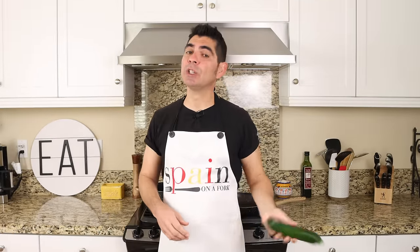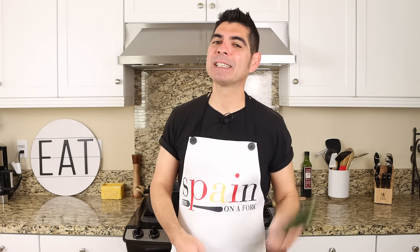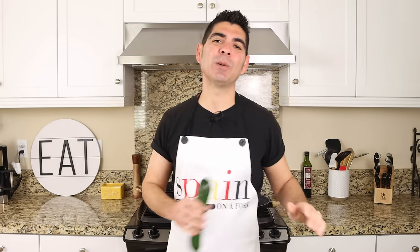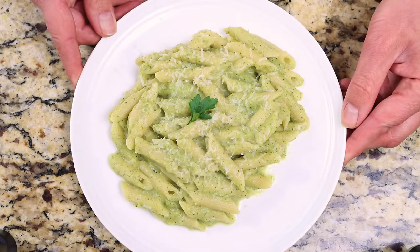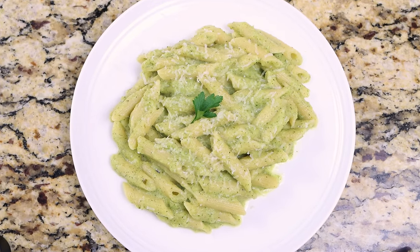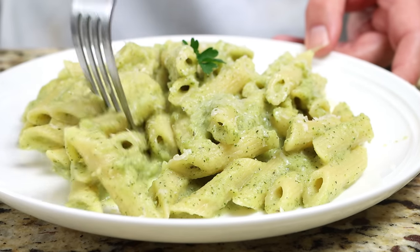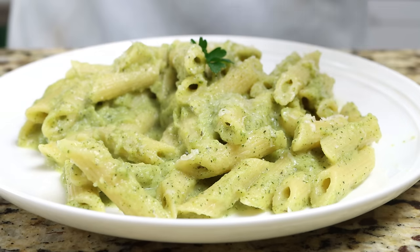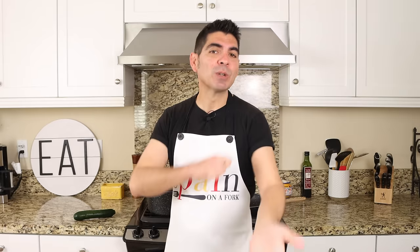With zucchini season around the corner, today we're going to make a dish that truly showcases what an incredible food it is. Just like I've mentioned before, zucchini is actually a fruit, not a vegetable. We're talking creamy zucchini pasta. The beauty of this recipe, besides the fact that it's so easy to make with the simplest ingredients, is that it comes together in under 30 minutes, yet that creamy zucchini sauce feels like it's been simmering for hours.